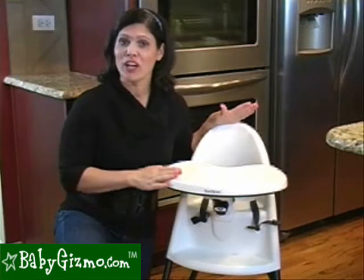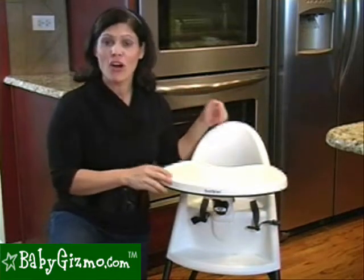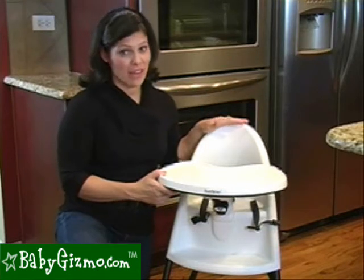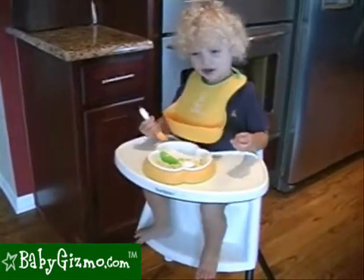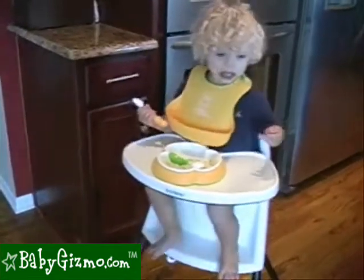Baby Bjorn suggests the high chair for 5 months — starting when the baby can sit up almost unassisted — all the way up to 3 years. It's a small chair, so if you have a hefty child about 2 and up, they're not going to fit in the chair. As you can see, this is my nearly 2-year-old. He's 28 pounds, and with the tray in the farthest position out, he's able to sit comfortably.